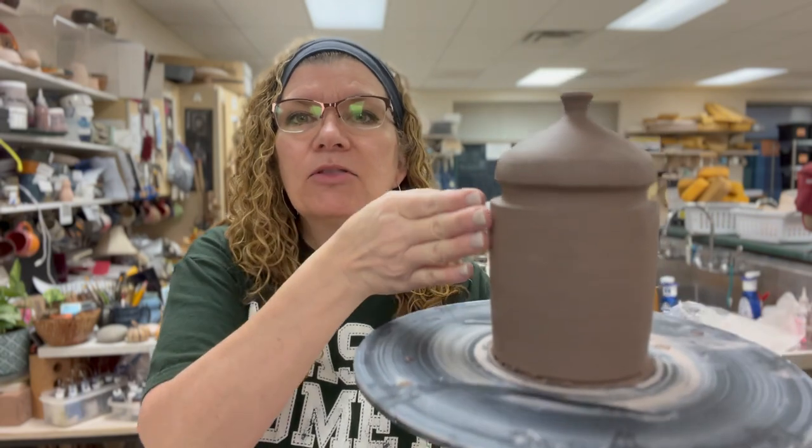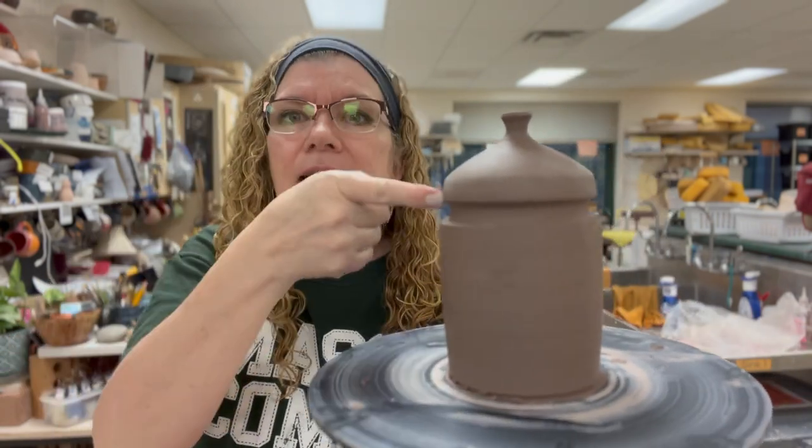Hi everyone, I am Karen with a Walsh of Karen's Pots and Glass, and I'm a high school ceramics teacher at Mason High School here in Mason, Ohio. This video is a demonstration of how you can throw a one-piece jar with a lid that has an indentation for the flange.